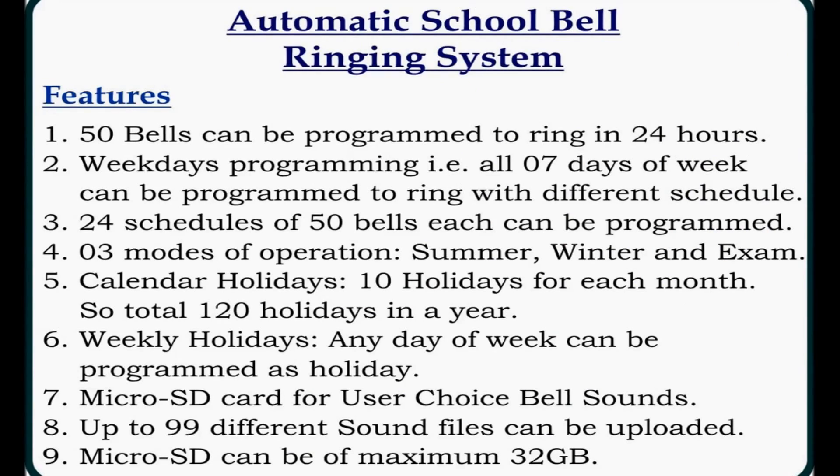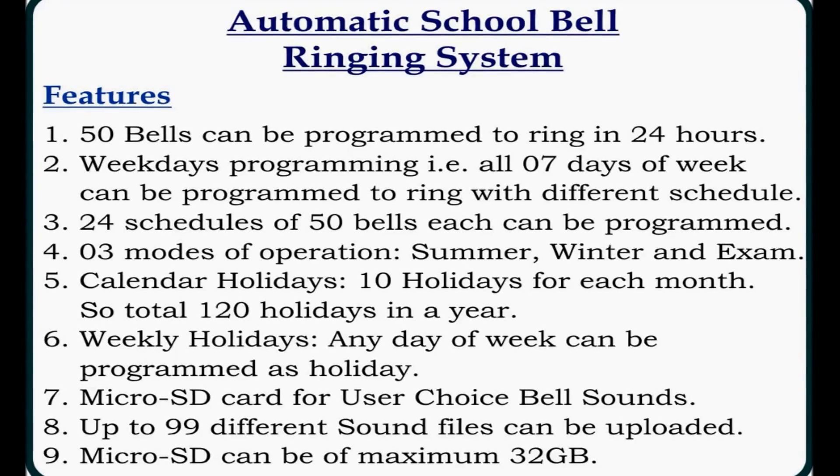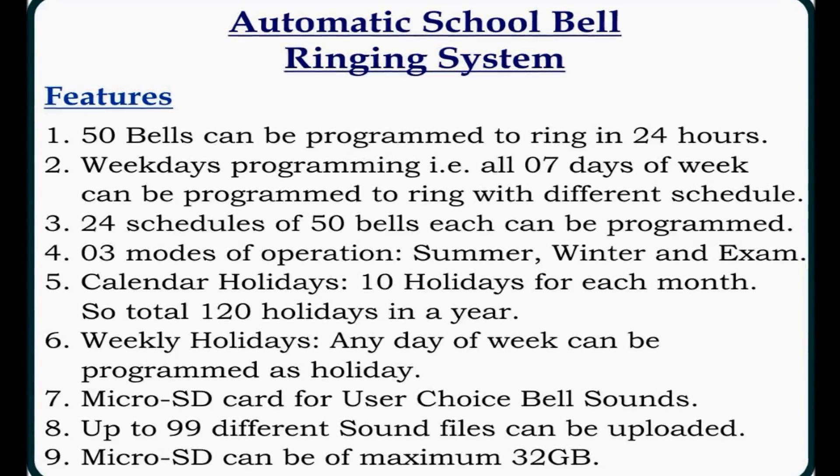We have multiple features in the automatic school bell ringing system. I can program up to 50 bells to ring in a day. All seven days of the week can be programmed with different schedules — Monday, Tuesday, or any day can have a different schedule. 24 schedules of 50 bells each can be saved in this device. These 24 schedules can be programmed to ring in three modes: summer mode, winter mode, and examination mode. 10 holidays can be programmed per month, totaling 120 holidays per year. Weekly holidays like Saturdays or Sundays can also be programmed. Bell sound is of user choice — up to 99 sound files in MP3 format can be uploaded via micro SD card of up to 32 GB.